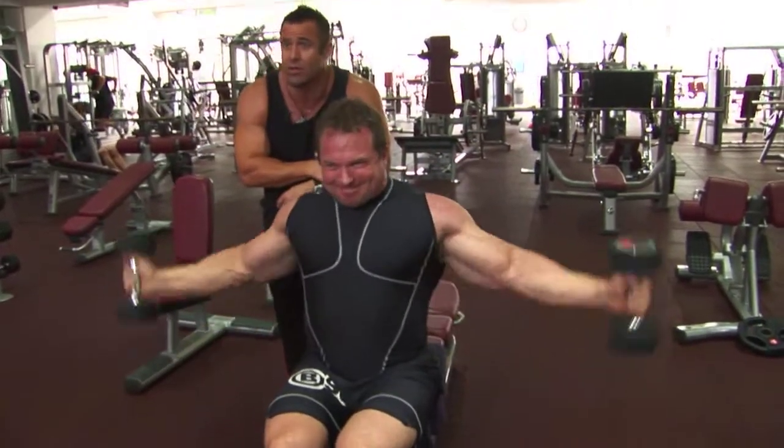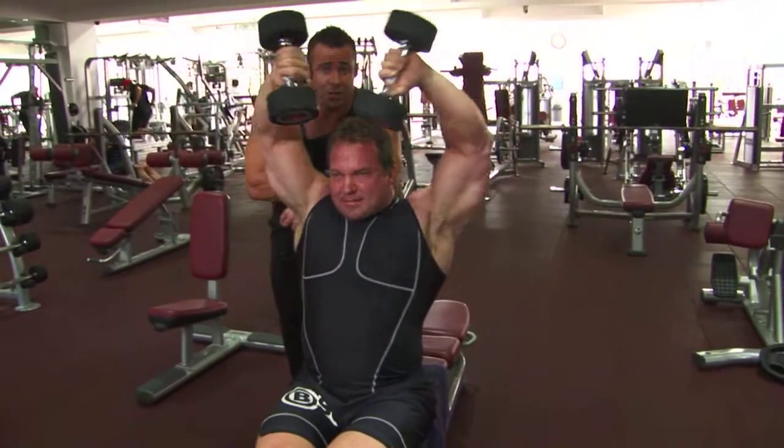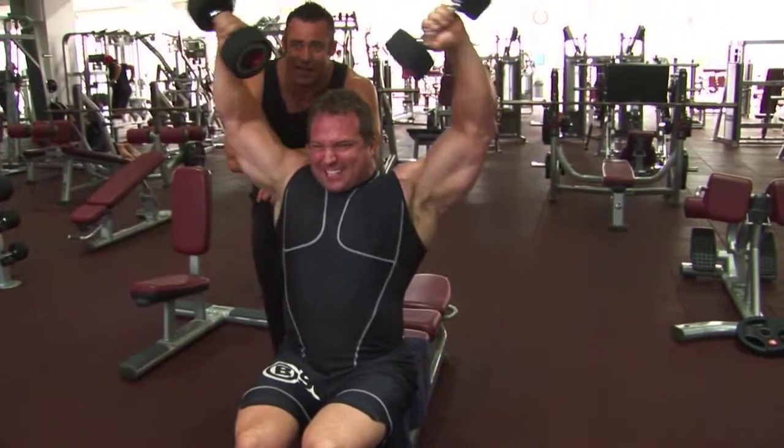15 reps, mate. Let's go. And this man is known for his deltoids, ladies and gentlemen, and this is a fantastic exercise. If you've never done it before, do it. Use a very light weight and get the technique. Come on, Justin.